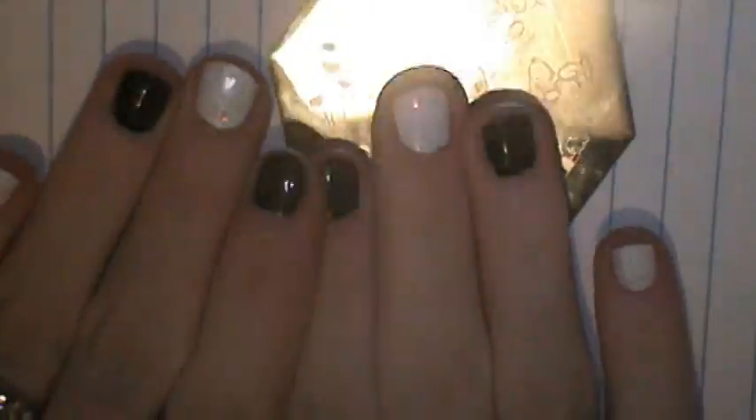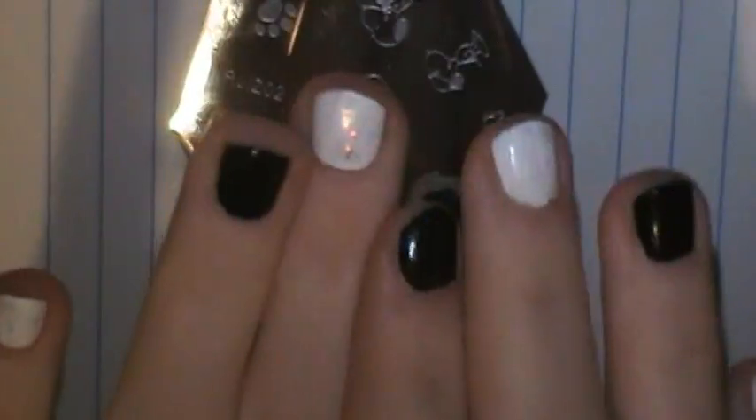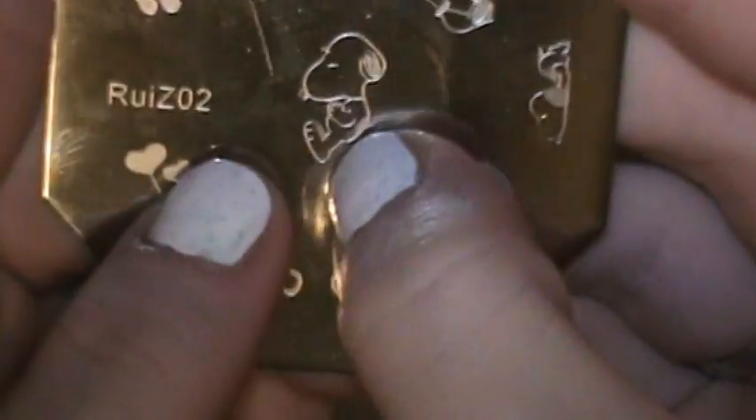I'm back to finish up my review of these plates sent to me by BornPrettyStore. This is RUIZ-03, the Mickey Mouse plate — I already did a review on that one. Today I'm going to be reviewing the RUIZ-02, the Snoopy plate. I went ahead and painted my nails black and white. My nails are shorter now — I had to cut them back because I was in the process of moving and they were breaking and bending. So the whole image I stamp is not going to fit on my nails since I have very small nail beds, but I'm going to get what I can on there. I'm going to be using my Cosmetic Arts black and white, my Conad stamper, just a regular old card as a scraper, and some pure acetone.